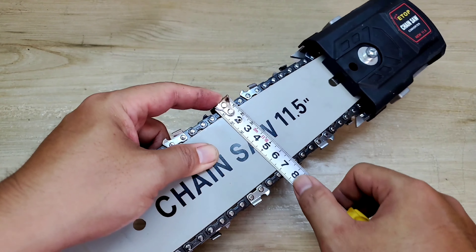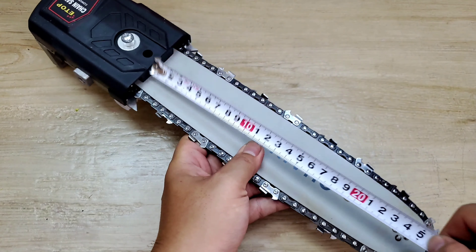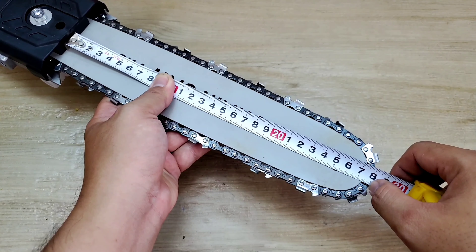Chiều ngang mình đo ở đây thì nó là 7.5 cm. Còn khi mà chỉ tính cái lam thôi, tính ngay chỗ mà mình có thể cắt được, thì mình đo từ đây ra tới ngoài, nó tầm cỡ 28 cm.